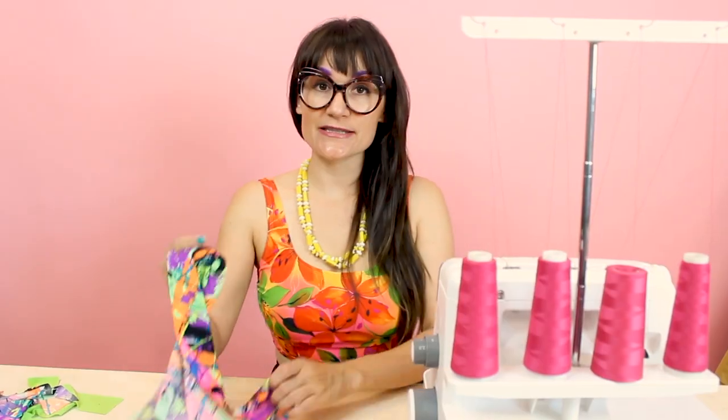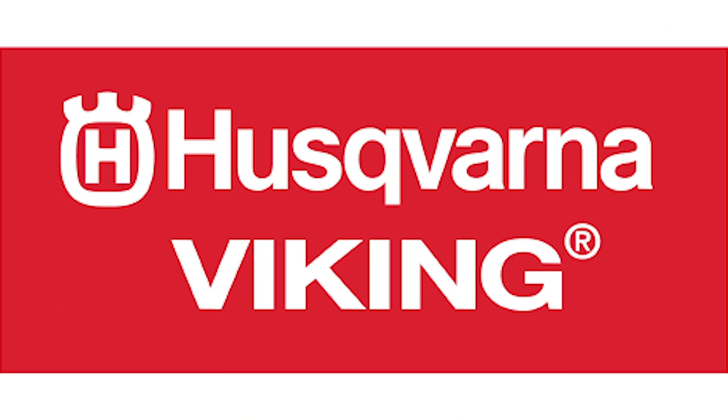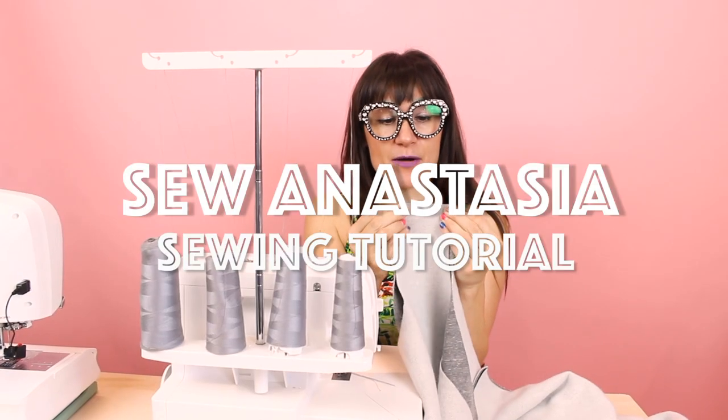Hi, I'm Anastasia Chatzka, a fashion designer with over 20 years of experience and a sewing educator, and I'm really excited you're here to share another sewing adventure with me today.